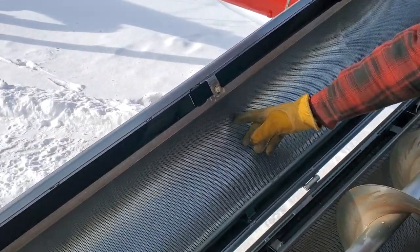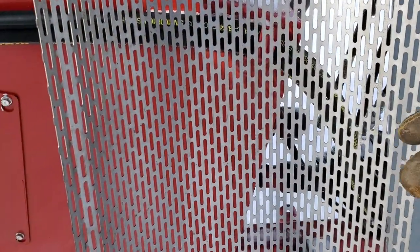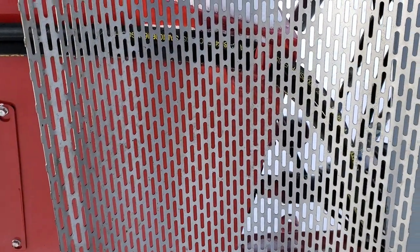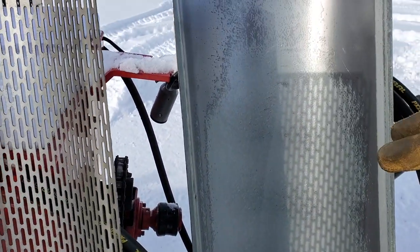There are many different variations of screens, depending on what kind of grain you want to clean. This is an eight-round — it's commonly used for wheat or oats. Over here we have a ten-slot, which is often used to clean peas. And if you just want an auger without cleaning, you can add the blanks.